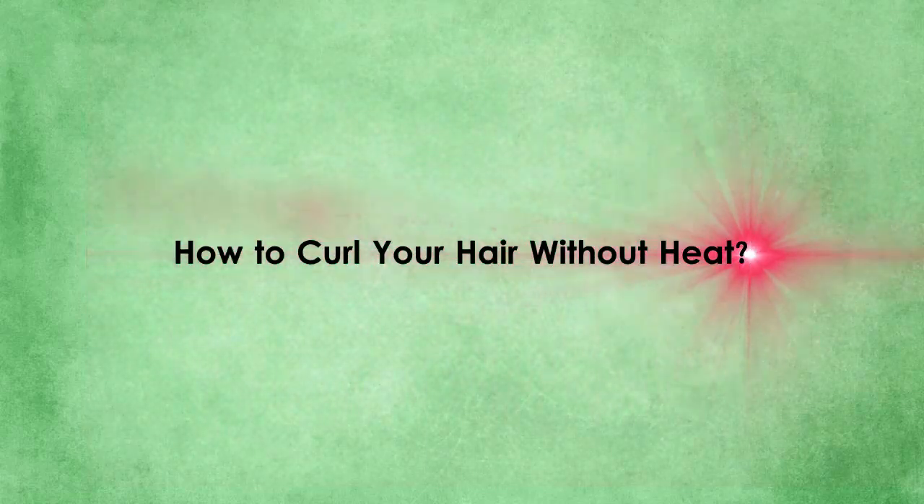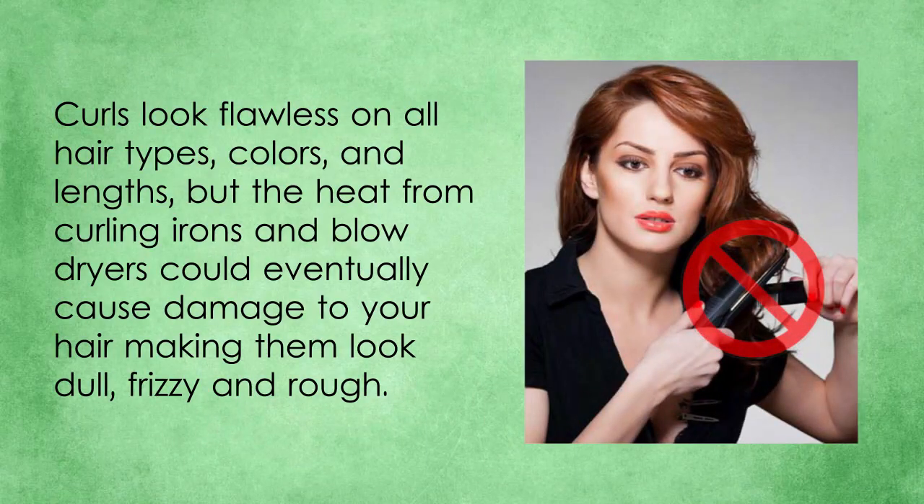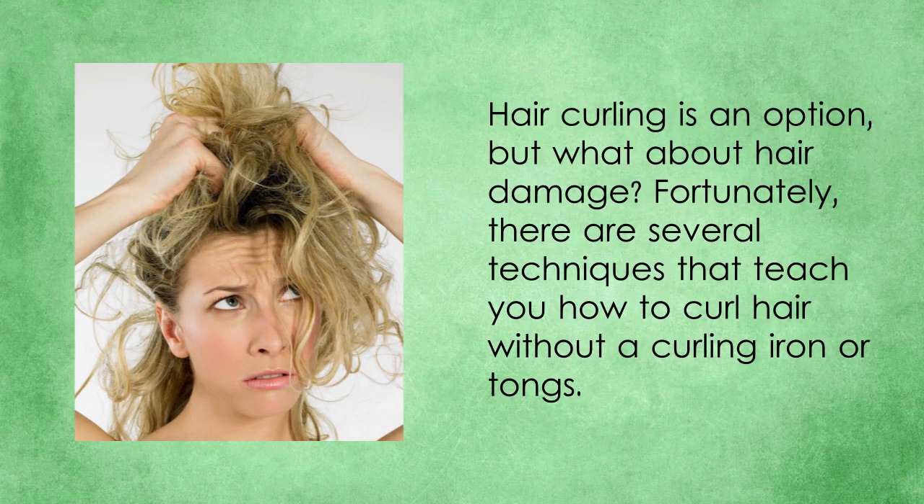How to curl your hair without heat. Curls look flawless on all hair types, colors, and lengths, but the heat from curling irons and blow dryers could eventually cause damage to your hair, making them look dull, frizzy and rough. Hair curling is an option, but what about hair damage?